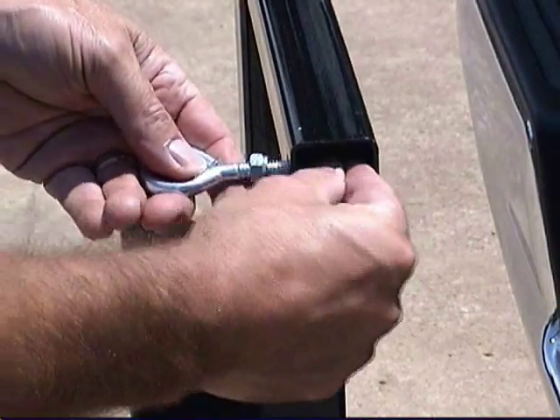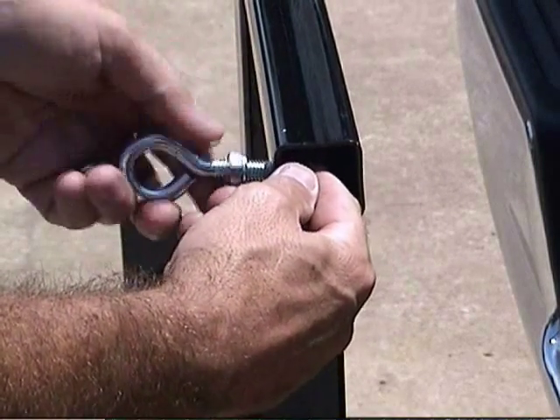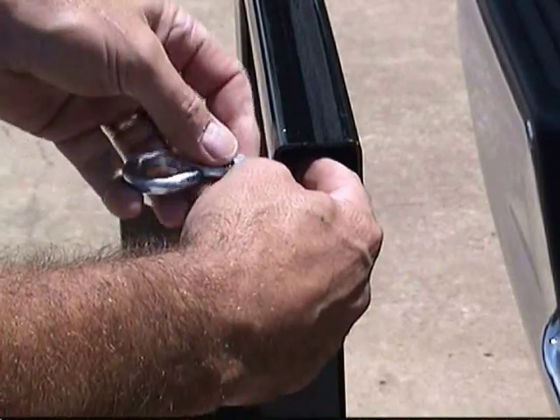Here's a close-up of this process. Take the eye bolt, insert, add the nut, and tighten.